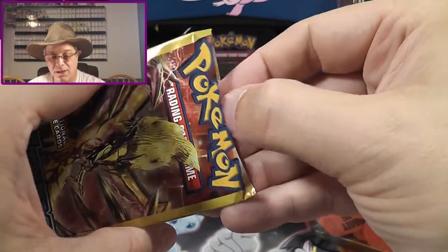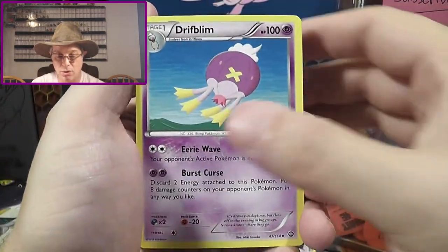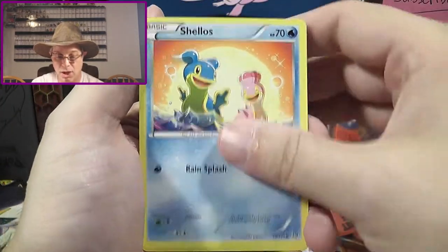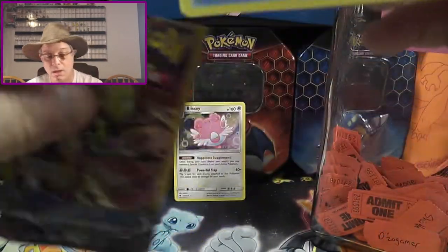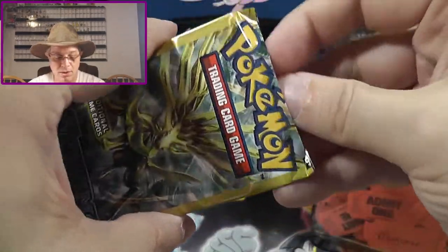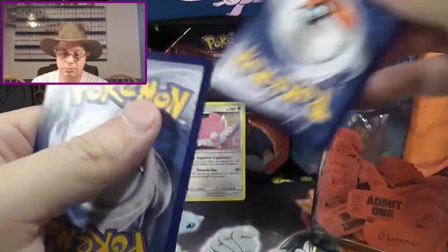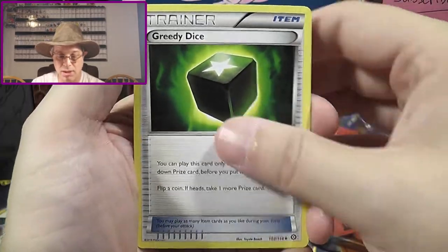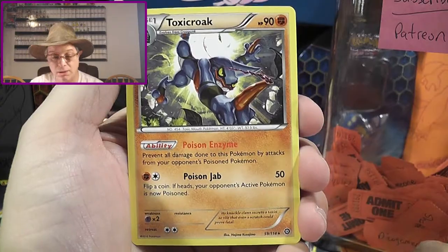Let's take a look at Steam Siege. We've got Driftblim, Shellos, and a Mankey. And then I already pre-cut this one, so let's take a look at it: Greedy Dice, Dino, and a Toxicroak.